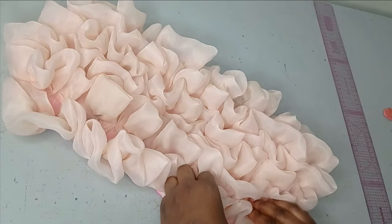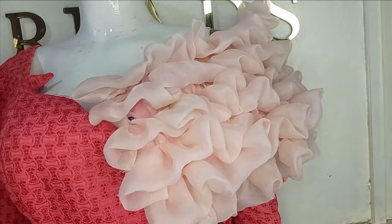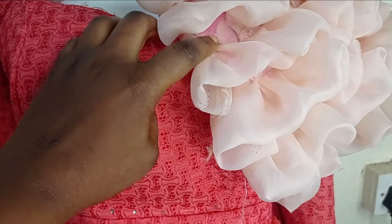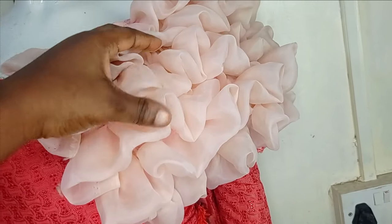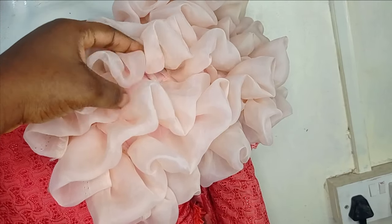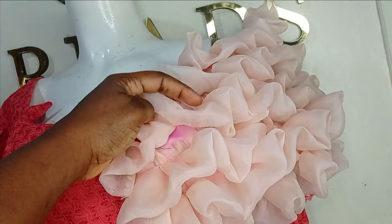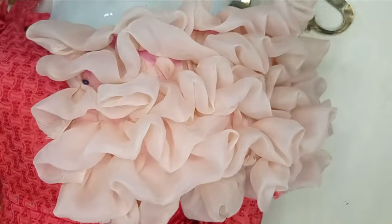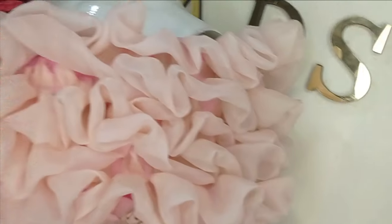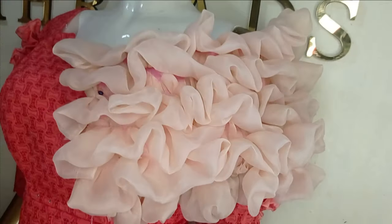I'll take it to the mannequin so we can see what it looks like. This is what the design looks like — I just held it with a pin here, but you sew it directly to the dress you're making. The logic is to make these pieces close together and make your design as long as possible so that each layer can completely close up the next one. I hope you enjoyed making this beautiful tutorial with me. If you enjoyed this, let us know in the comment section — like, comment, and subscribe to our channel. See you in the next one!